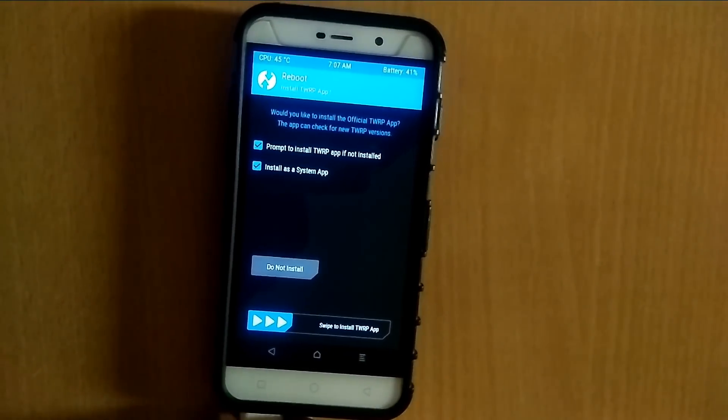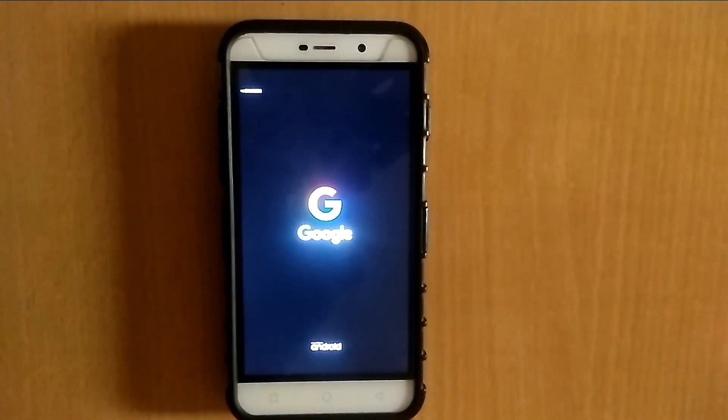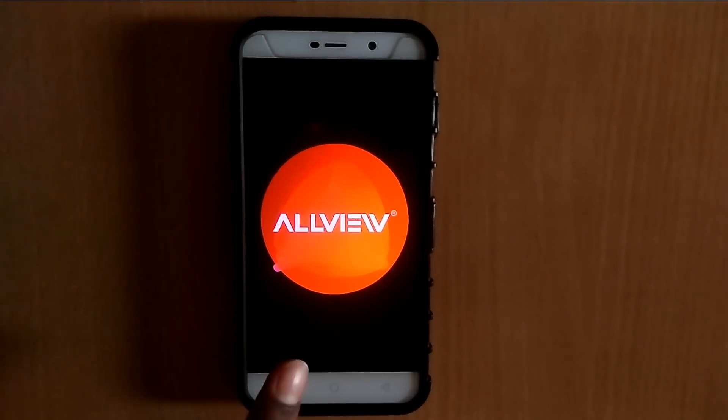Now everything is done — click on reboot system. Note: do not be alarmed — this is not the Amigo OS logo, it's a custom logo. The good thing about this ROM is it takes only one minute to boot up.